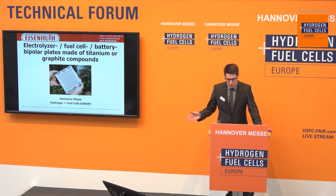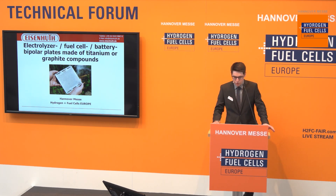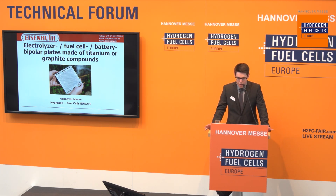Good afternoon, ladies and gentlemen. Thank you for the nice introduction. I'm happy to be here and to present the work of Eisenhut in the field of bipolar plates made of titanium or graphite compounds to you.